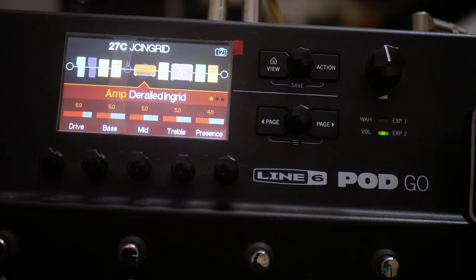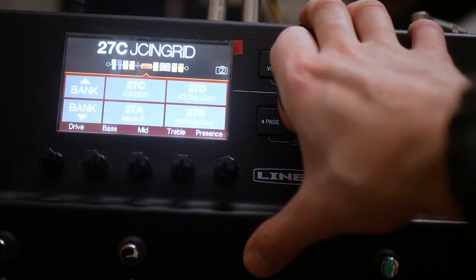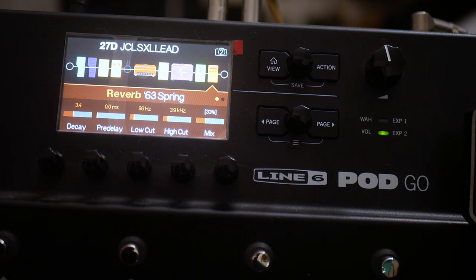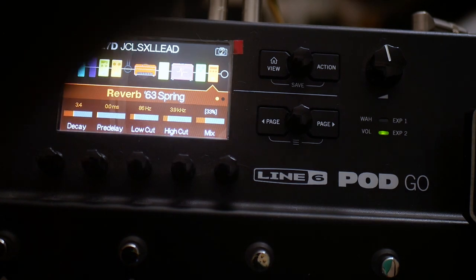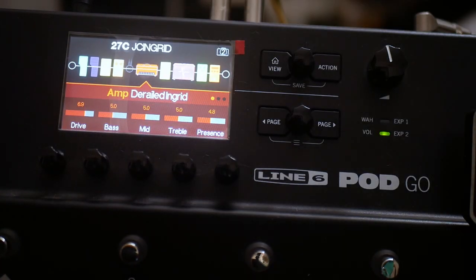Today I wanted to share with you this tone that I dialed in. It's actually kind of based on the same sort of template as this one, which was based on a Lone Star kind of lead tone that I dialed in a couple of weeks back. And instead of using the Lone Star, for this preset I decided to use the Derailed Ingrid.